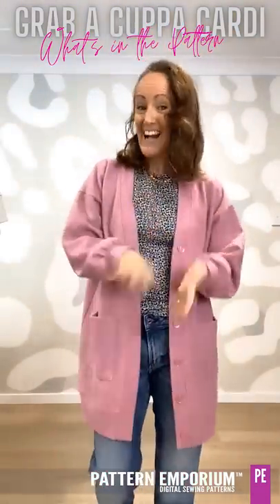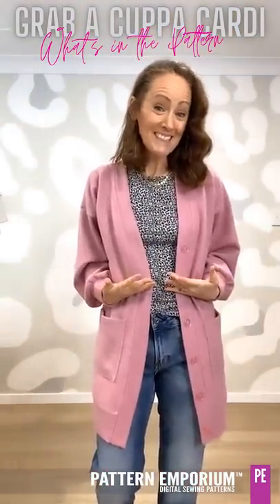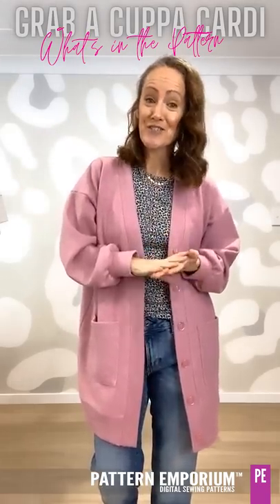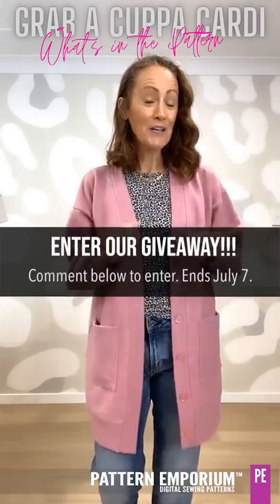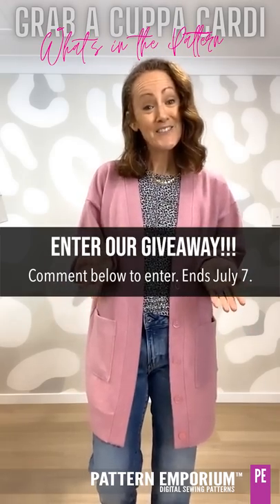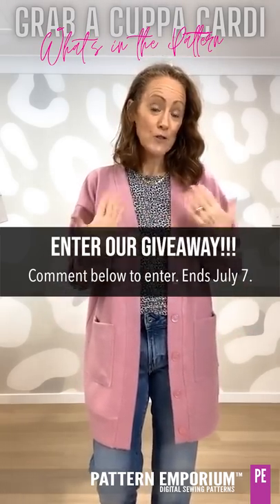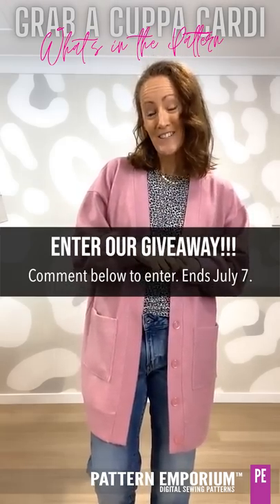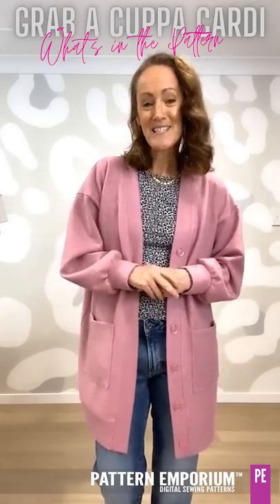So what did you think? Are you a long-line person? Or the hip? Or the cute little cropped one? Is your mind ticking over with the fabrics you have in your stash or that you might have seen in a store? Tell me below which one you think you might make first — and of course that enters you in our pattern release giveaway where we give away one of these patterns a day. So all you need to do is comment below and tell me which is your favourite. Thank you so much for spending time with me and I will see you in the group.